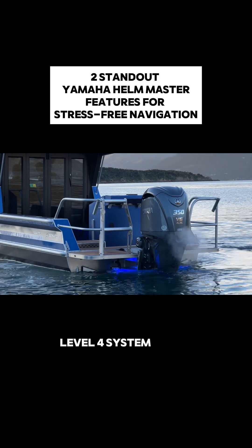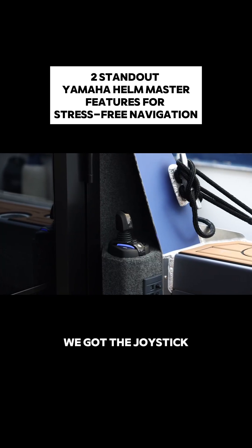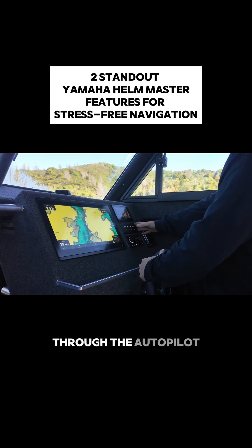We've got the Yamaha Helm Master Level 4 system fitted in this boat. We've got the joystick mounted out the back, but I'm going to show you through the autopilot functionality here.